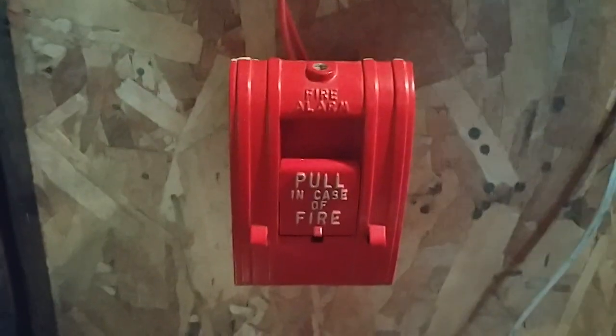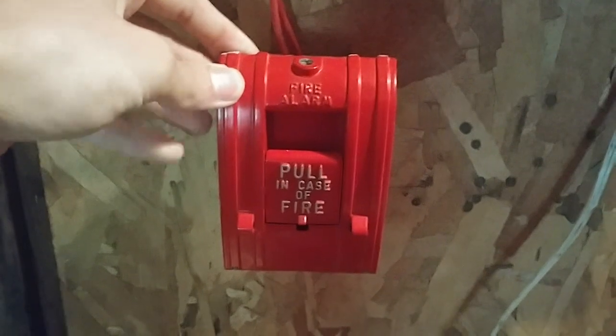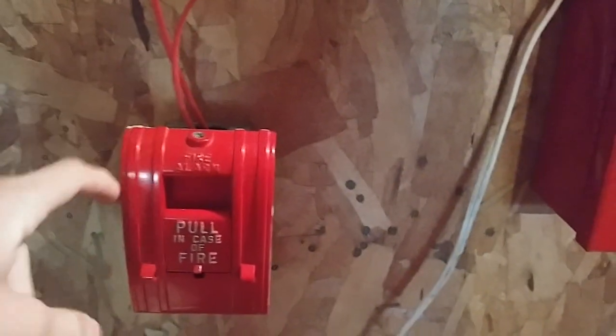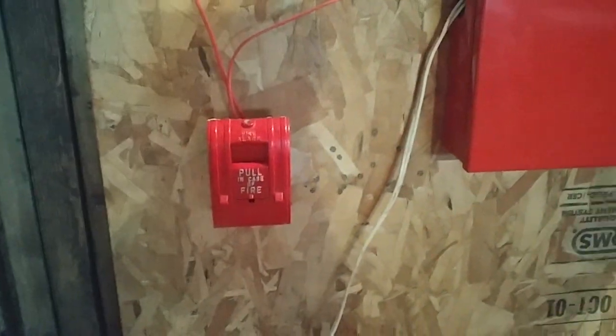For our first pull station right here, I replaced the BG-12 and I put the Alarm Industry Products 278 SPO. I hope I'll be getting an Edwards version hopefully soon, so I'm going to see if I'm getting an Edwards one. That's pretty much that.